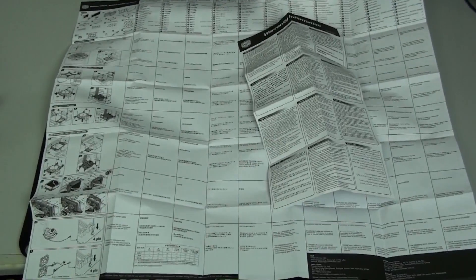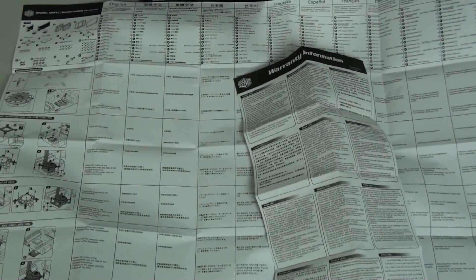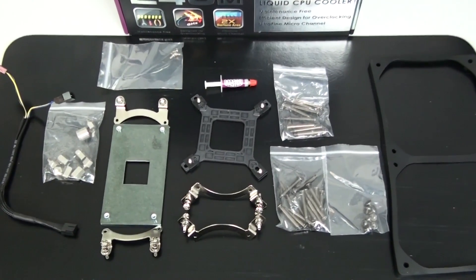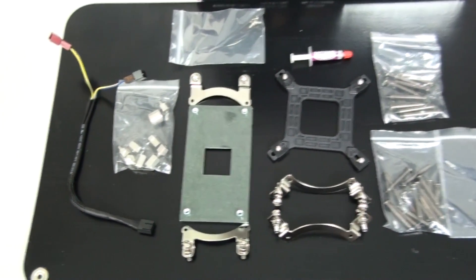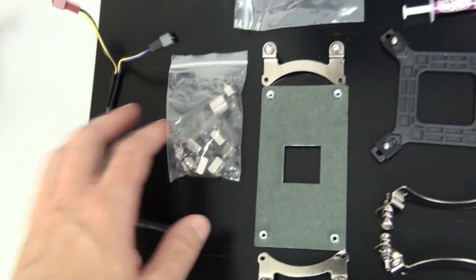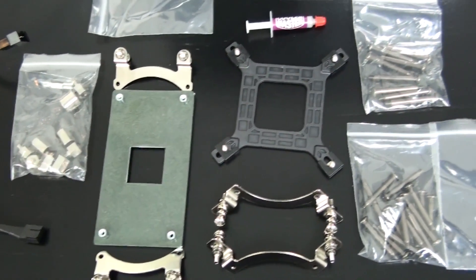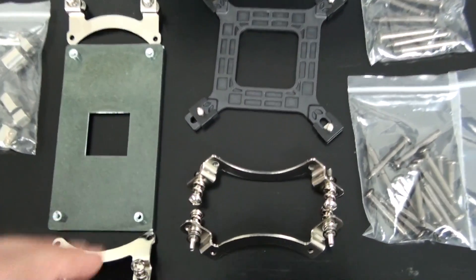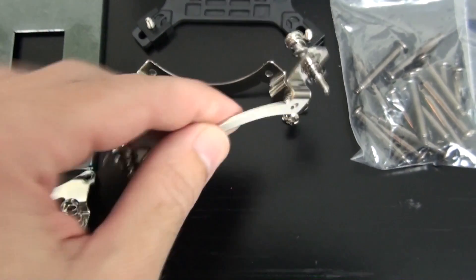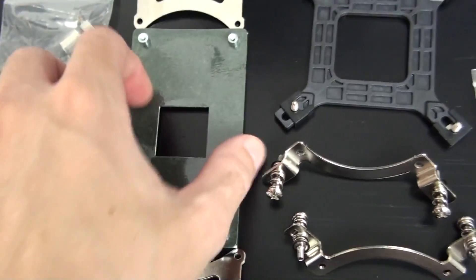For documentation you get warranty information and a detailed installation guide showing installation step by step. The cooler is compatible with all currently available sockets, right through from Intel Socket 775 and AMD Socket AM2, and it's even compatible with the upcoming Socket 1150. The mounting components look high quality and the mounting system looks good overall.